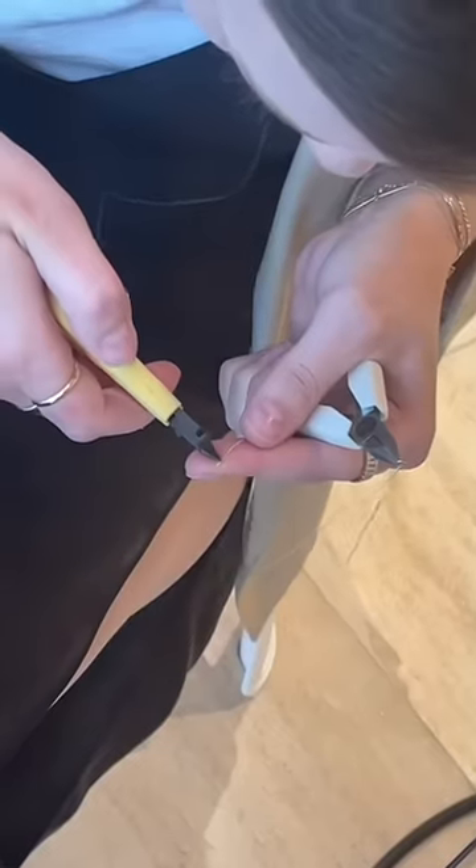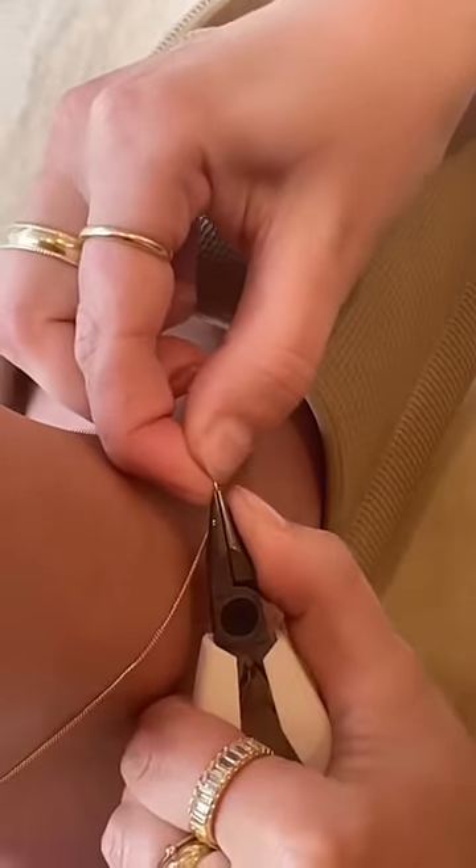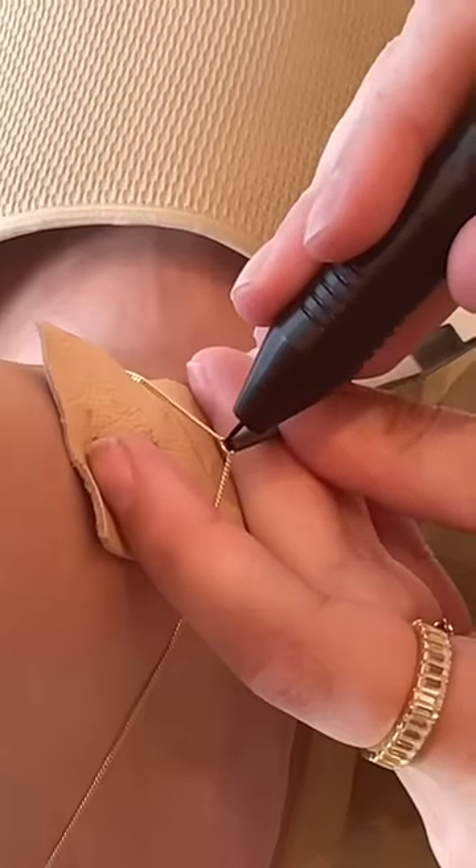You can kind of see in that clip that it was just a bit big for me. It kept hitting where my shoes were, which was bothering me, so I wanted it resized to sit above my ankle bone.